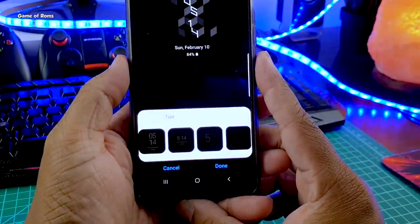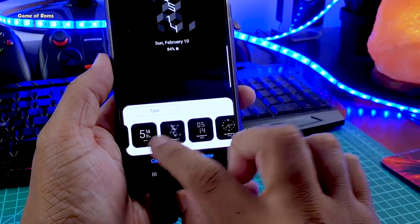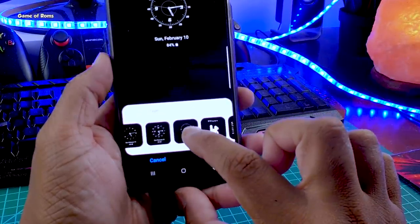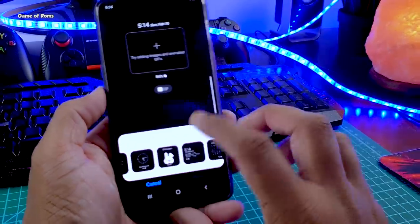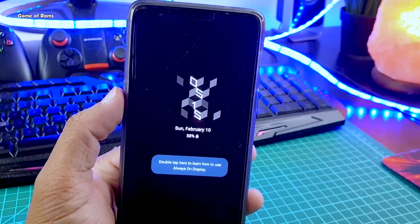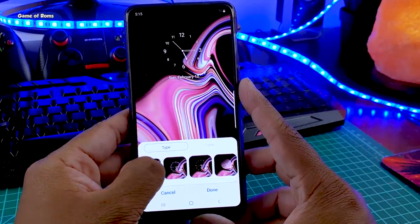We have Samsung's famous Always On Display, and with this feature you get plenty of clock styles to choose from. You can also download many Always On Display clocks from the Samsung Store, because the Samsung Store is working in this port — so customization is basically unlimited. Apart from the Always On Display clock style, you also get a lock screen clock style.